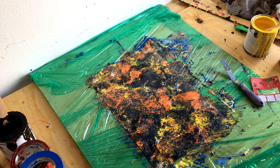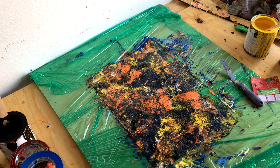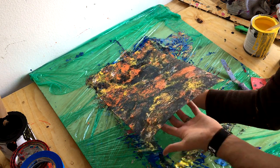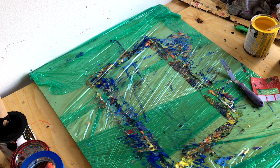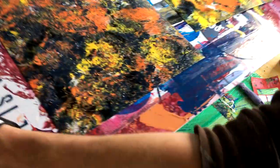I put the two sheets together and peeled them off, so you literally made two paintings at once. I don't know if it gets much easier than that. I was pretty impressed with the way it turned out. Now I'm going to set them out to dry and show you what they look like.